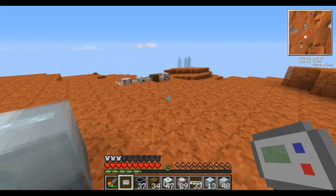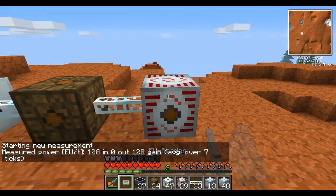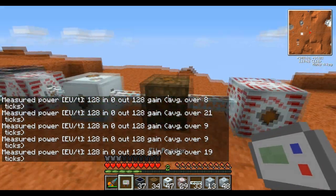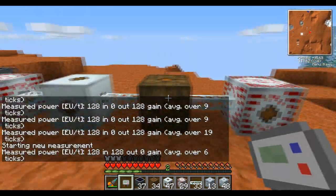A lot of people think you can do it with just one of each, as I have set up over here. But as you can see, I have an MSF SU plugged in over here and it's only getting 128 EU a tick. That is because that is the maximum power output of a low voltage transformer down transforming.